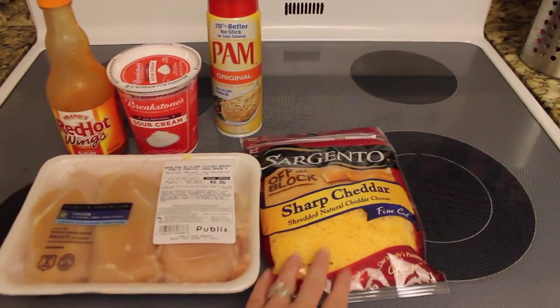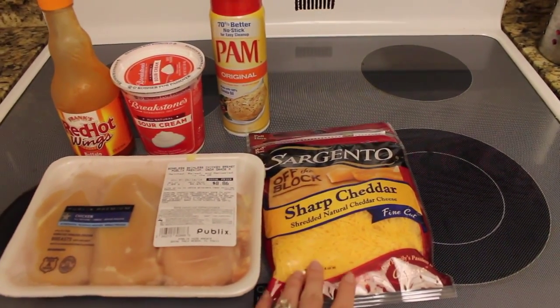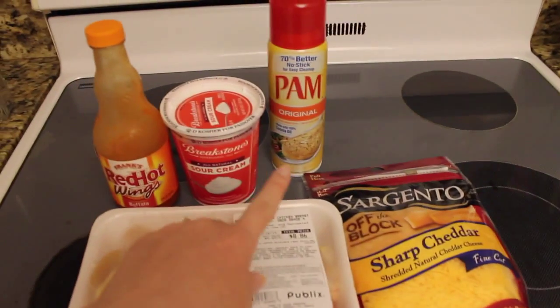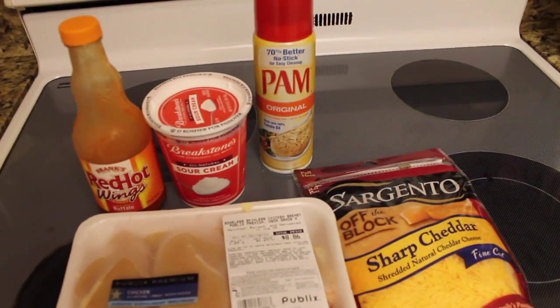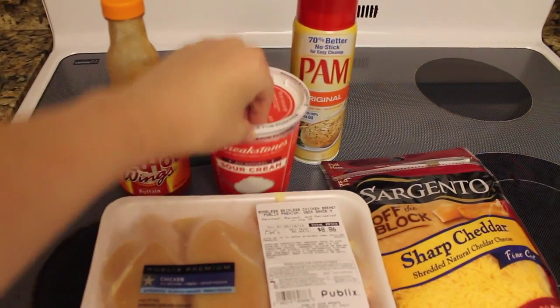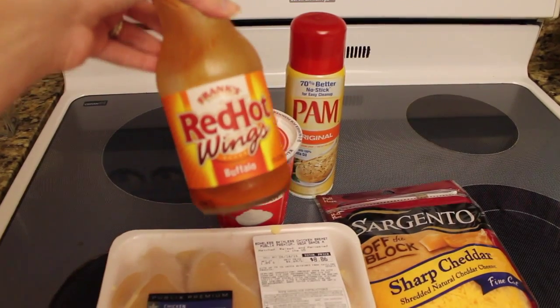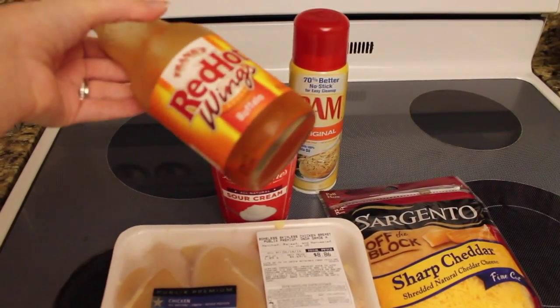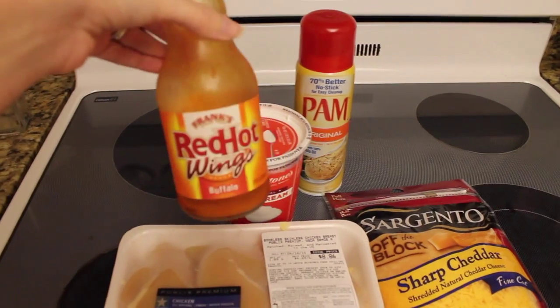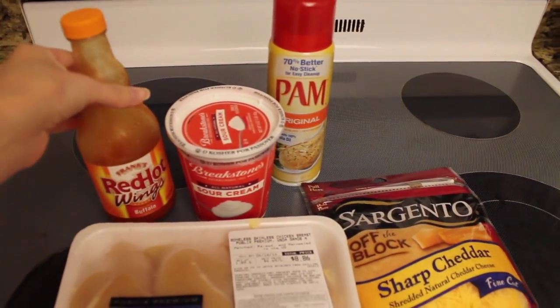You need sharp cheddar cheese — you can get whatever brand you prefer. This was on sale so that is why I picked it out. I am using Pam cooking spray just to spray my pan down so that the chicken doesn't stick. You are also going to want some kind of sour cream. And then the most important thing is Frank's Red Hot Wings and Buffalo sauce. This is the sauce that we will be using — I don't have quite enough so I have to run to the store and get some more, but that is the kind of sauce you will want for this recipe.